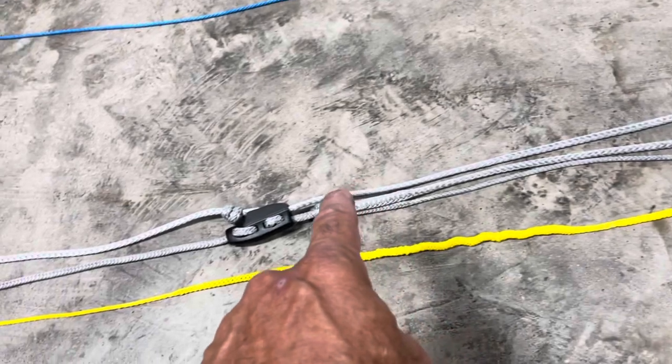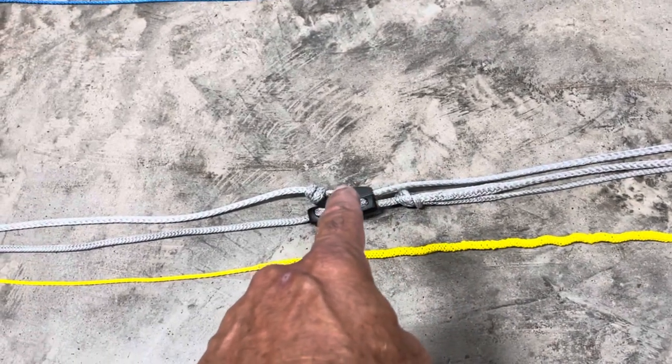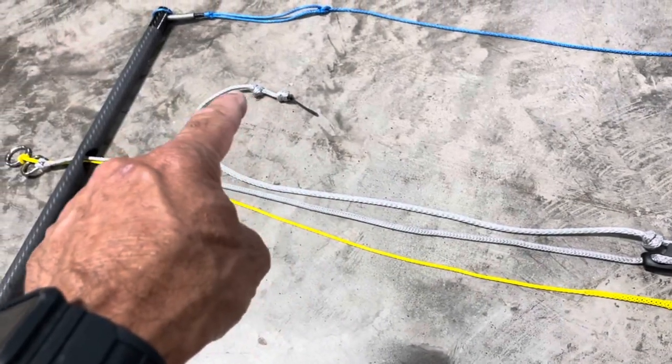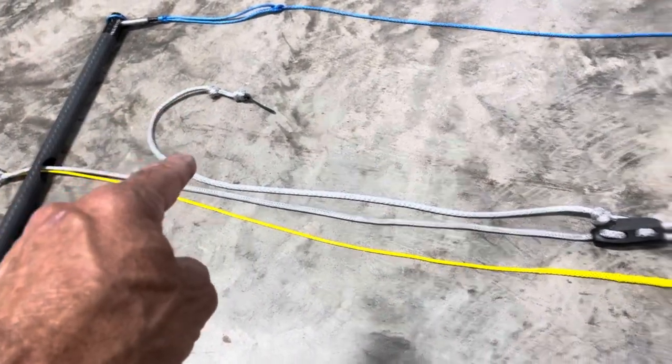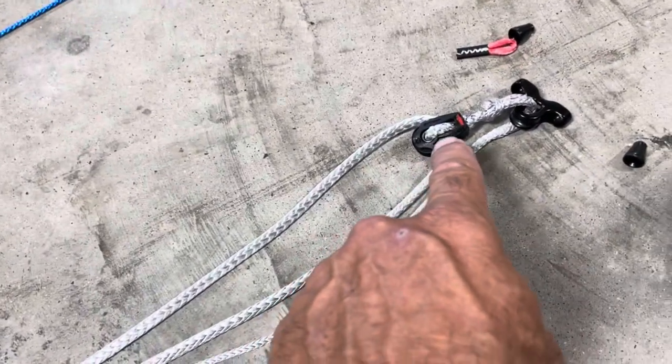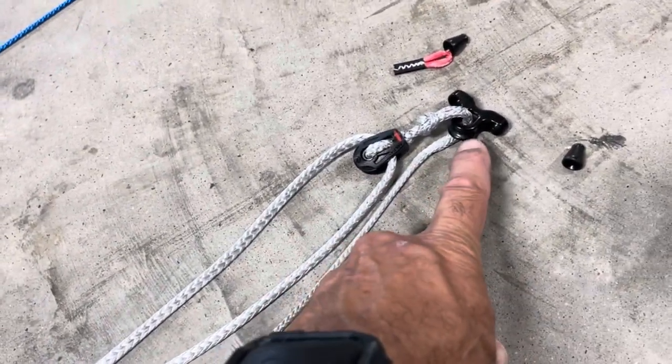Then you go into a three-sixteenths line — this is used going up around your pulley block, so it gives you the three-to-one purchase on there to make it very easy to sheet in and sheet out. That runs all the way down; you can connect into it or whatever you'd like to do with this line.